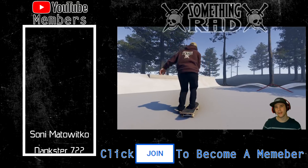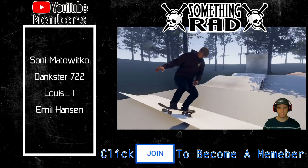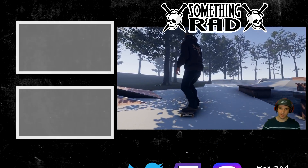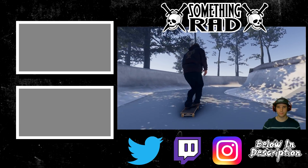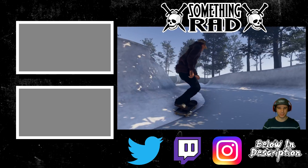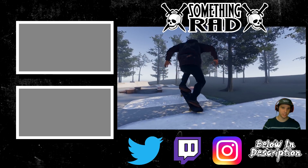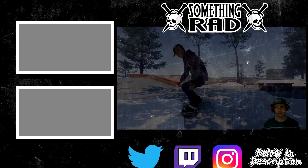Thank you guys so much for checking out this video. If you enjoyed it and haven't hit the like button yet, go ahead and do that — subscribe for more content if you're new around here. Check the description for links to all my social media channels and my website, where you can pick up some merchandise or find any information about me and the channel. Thank you guys so much for the continued support, and I'll see you all in the next video — have a good one!